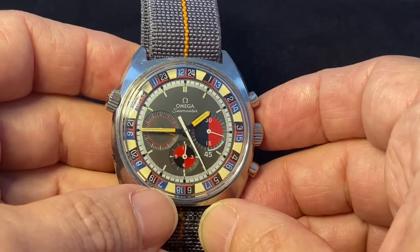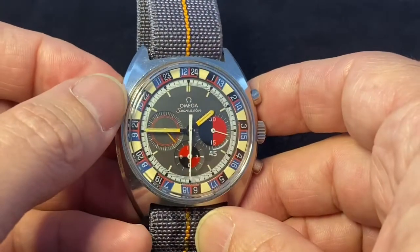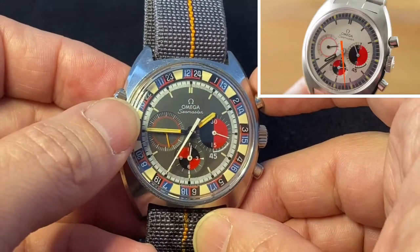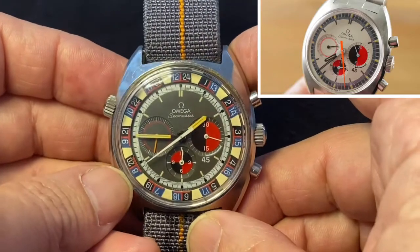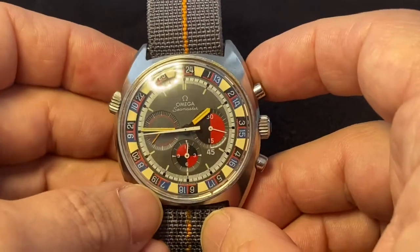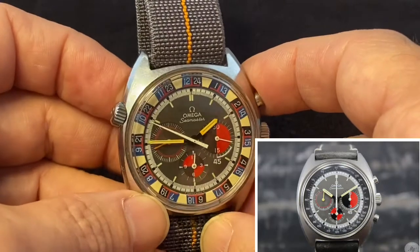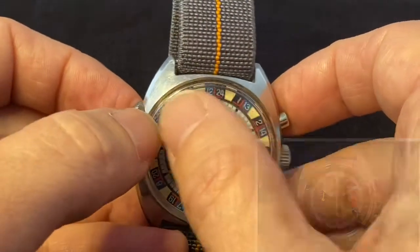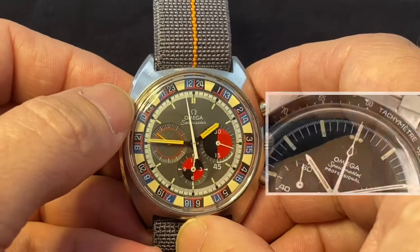There's this one, which is the 145.019, a 41-millimeter internal rotating bezel chronograph. Then they made the reference 0.016, which is slightly smaller at 38 millimeters and no bezel whatsoever — just the chronograph features. And then they produced a reference 0.020, which is again a 41-millimeter, but instead of the bezel rotating, it's a fixed speedometer-style bezel similar to the one on the Speedmaster.